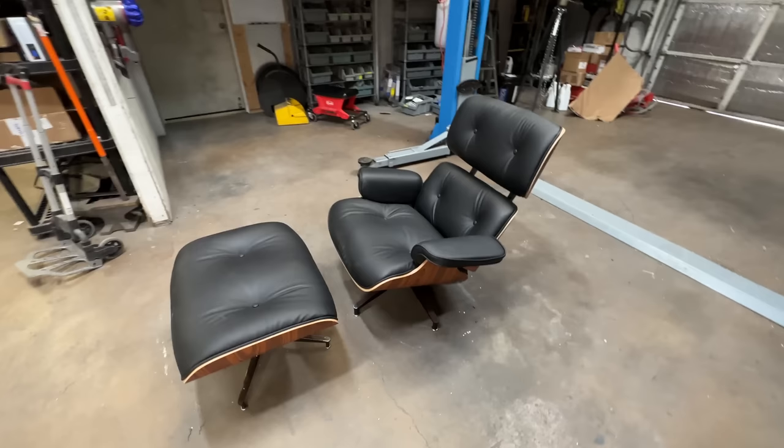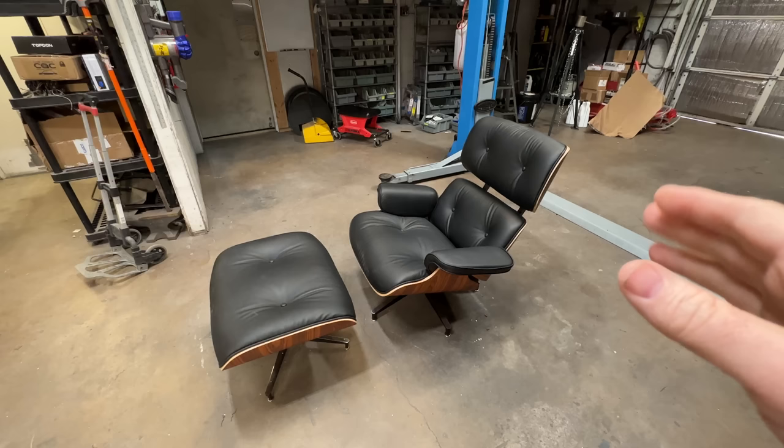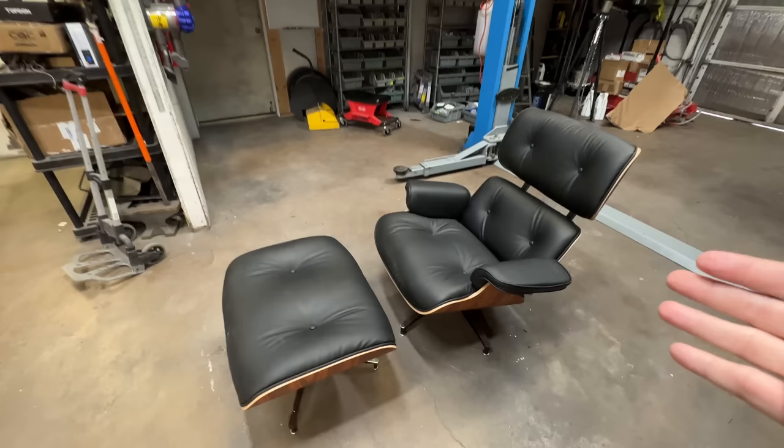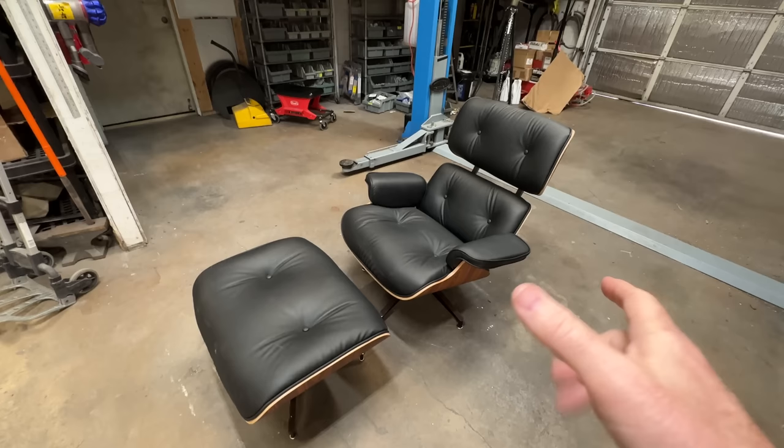I got this thing put together. I showed this in my last video. This is a replica of a Herman Miller Eames lounge chair. They've made these since the 1950s up until now. I went to the Herman Miller Gallery here in Dallas, Texas, and you can buy this chair still — it looks exactly like this brand new today, but you're going to pay like six to $8,000 for one of these chairs.